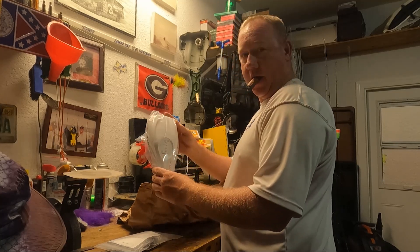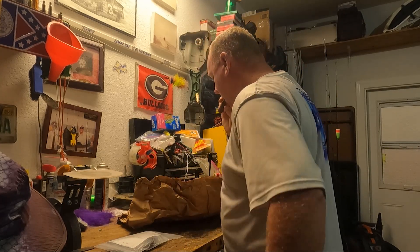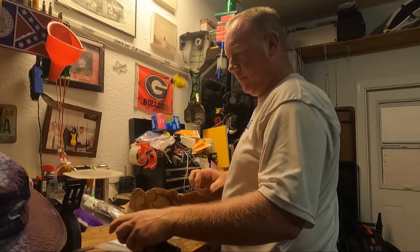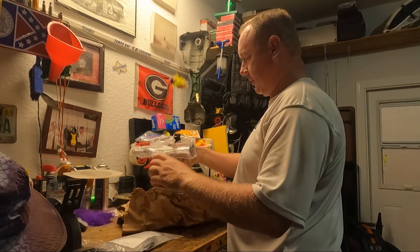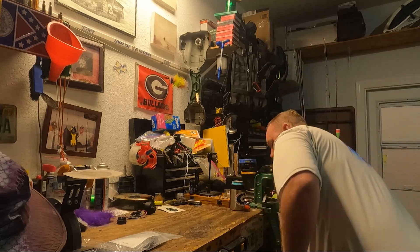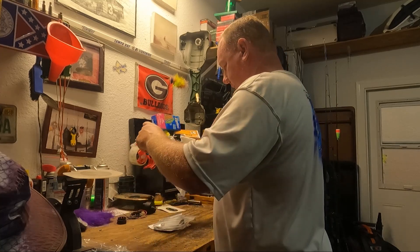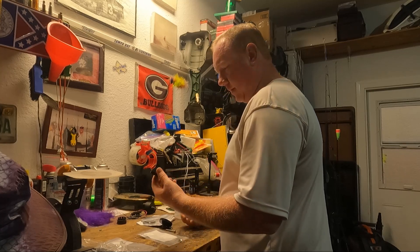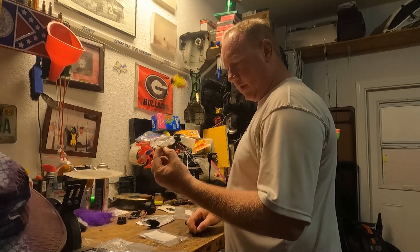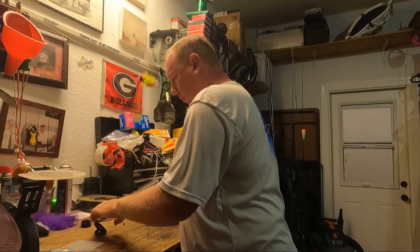We got a new top end, new bottom end, new handle, outer handle, new inner handle. I got a spare - two spare wheels in case I break one of those. We have the bolt to hold everything on top of the shaft. We have all the bits and parts and pieces.